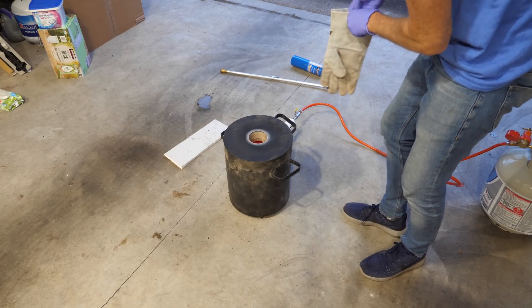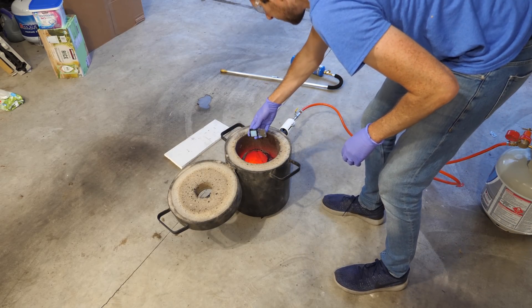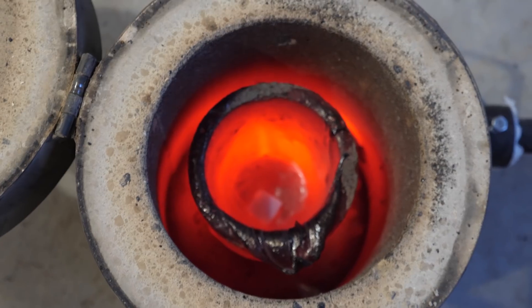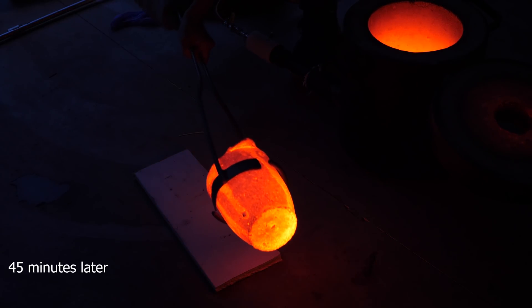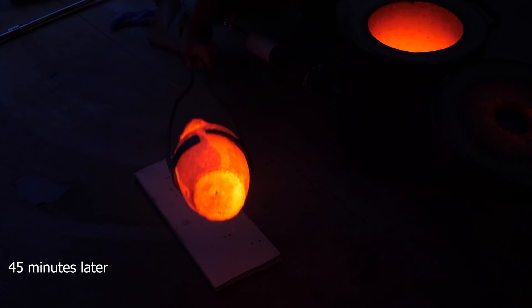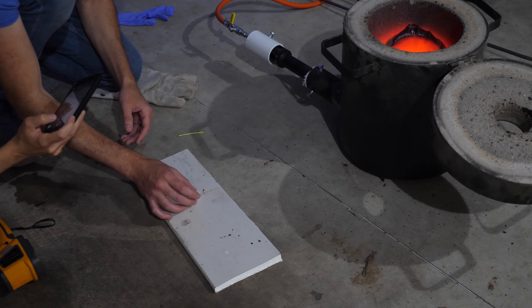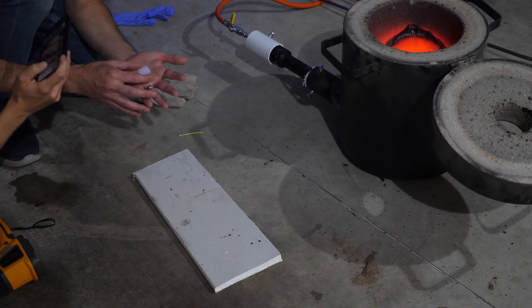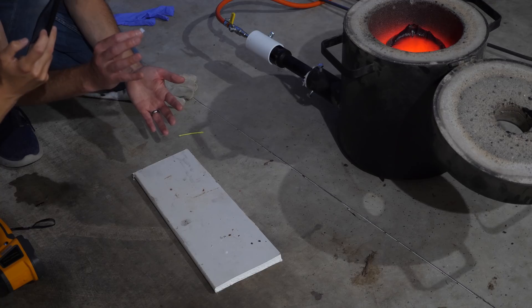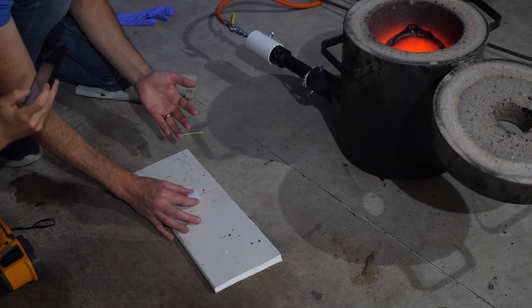So I'm going to put it in here — there it is — now let's try to heat it up to red hot. It's hot, it doesn't burn me. No way, I can totally touch it.